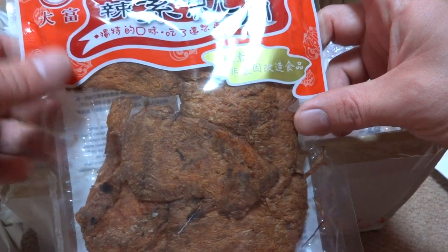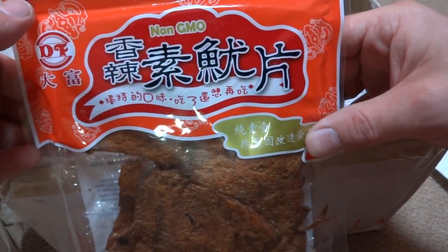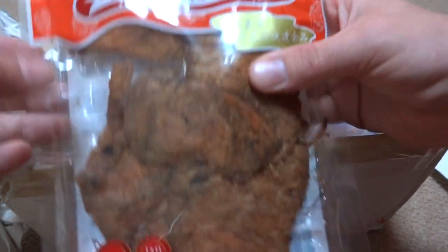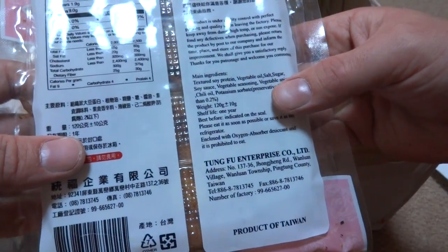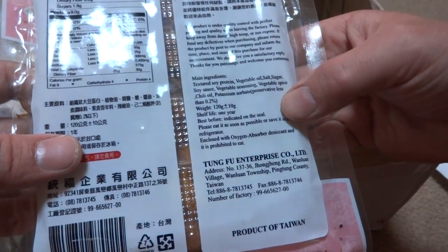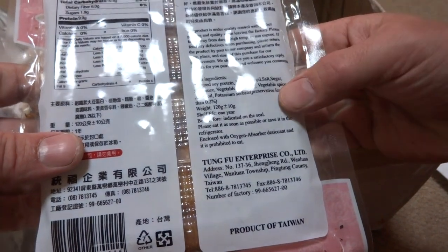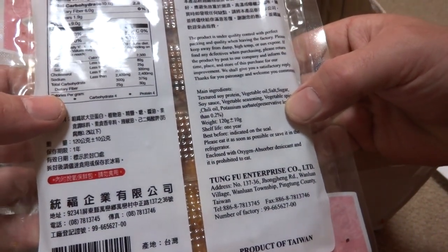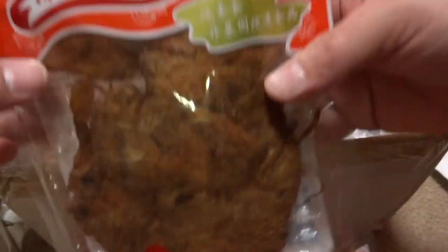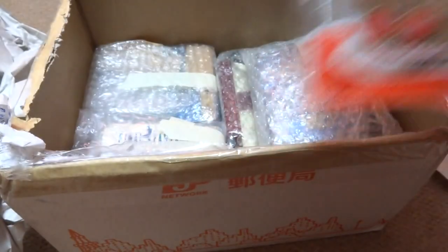If I could read Chinese, that would be awesome, but I can't. The kanji is in a different pronunciation, but that is pretty awesome. I don't even know what this is. Let's see — vegetable oil, soy sauce. It doesn't really say as far as different meats or anything in it, but interesting. Cool stuff, man! That's pretty awesome. Thank you, thank you for this.